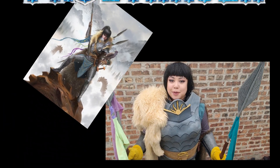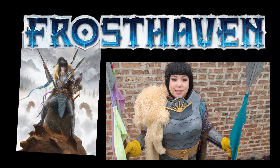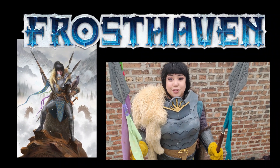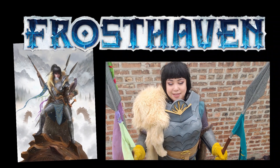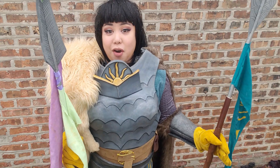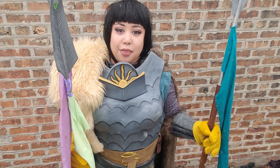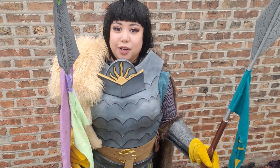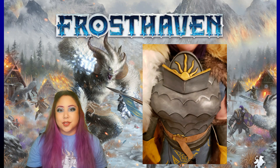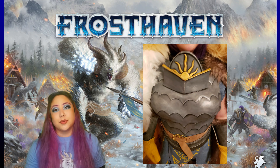The Bannersphere character is from a game called Frosthaven, which is currently on Kickstarter. It's created by the amazing people at Cephalofair Games. I had the honor of cosplaying the Bannersphere at PAX Unplugged last year in Philadelphia, and it was an amazing experience.